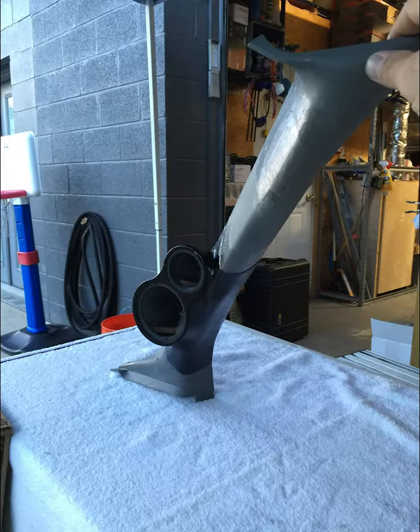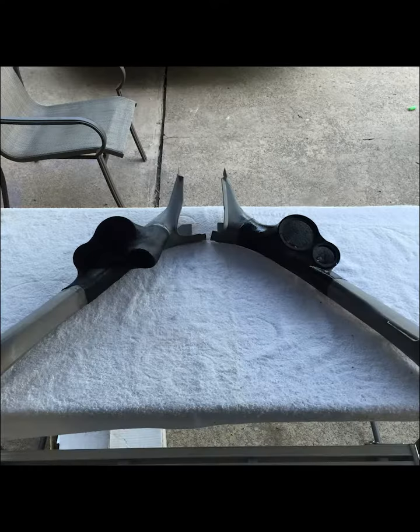Once the glue was fully set, I removed the clamps and glued the remaining fabric underneath the clamps. I then repeated the process for the other molding.